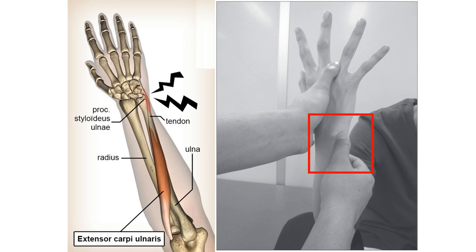A positive test is indicated by reproduction of pain along the dorsal ulnar aspect of the wrist and visible bowstringing of the ECU tendon against the skin.